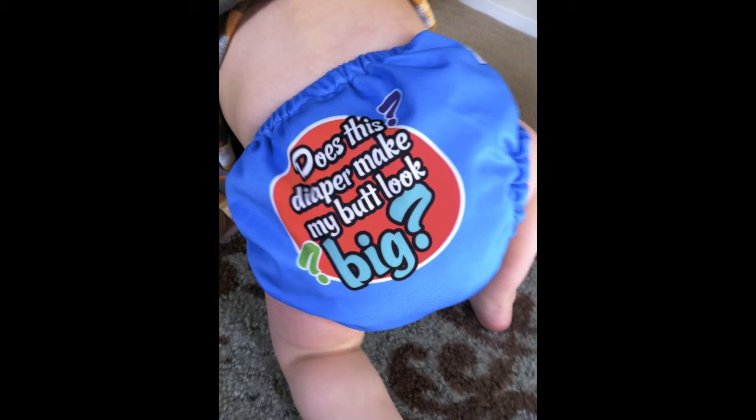Cons include: leaks, not enough colors and prints, and difficult to stuff. Some respondents said they had issues with poop getting caught in the crevices of the microfleece. One tip to help with that — if it's really bad — is to unbutton the elastic, put it on the largest setting, and then work to get it out.